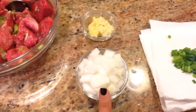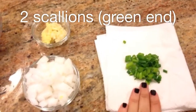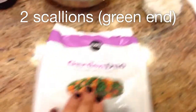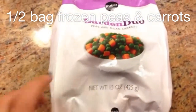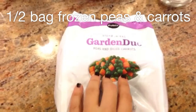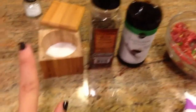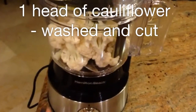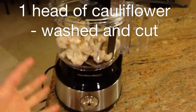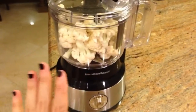Here we have a quarter cup of onion small dice, and then we have some scallion for garnish at the end. Here I have a garden medley of peas and diced carrots — this is a 15-ounce can and I'll probably use half of it for the recipe. We have some more soy sauce, pepper, and salt, and then over here we have one head of cauliflower in our new food processor.